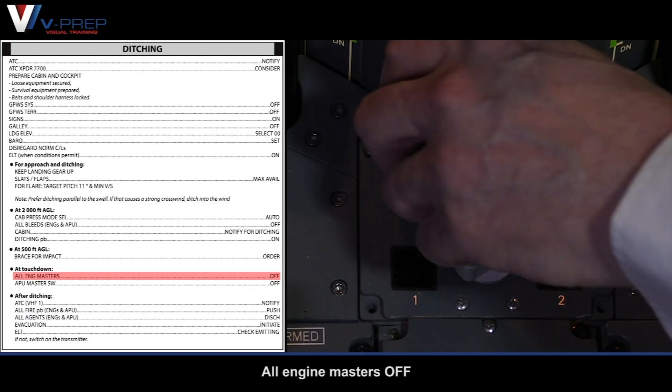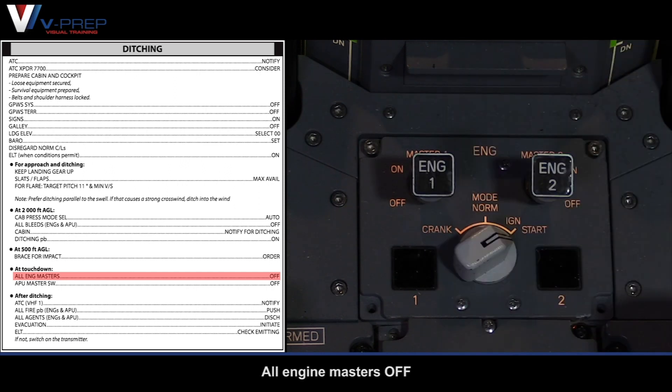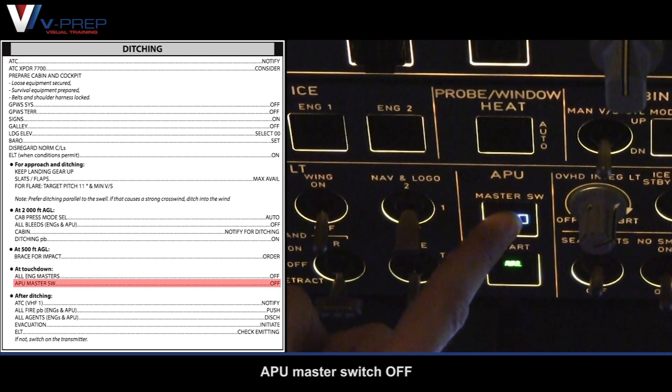At touchdown: all engine masters off, APU master switch off.